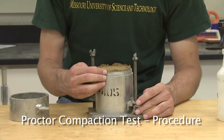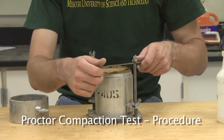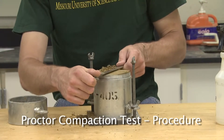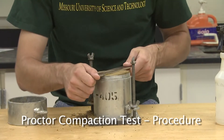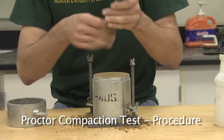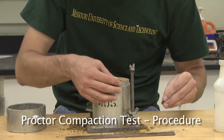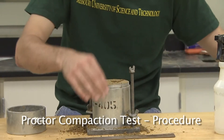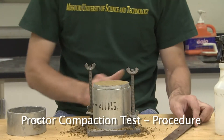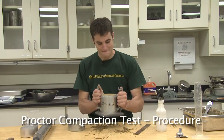The soil should fill the mold and extend past the top of the mold about an eighth of an inch. Using the straight edge, trim and smooth the top of the soil mold. Using the leftover material, fill any voids that might appear in the surface of the soil. Remove all the loose soil around the mold and weigh the mold without the collar.